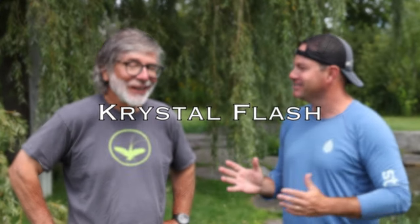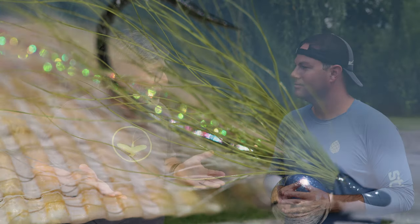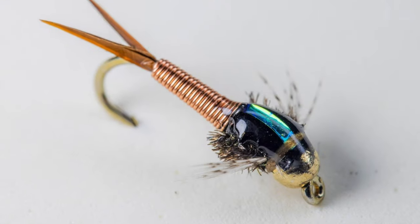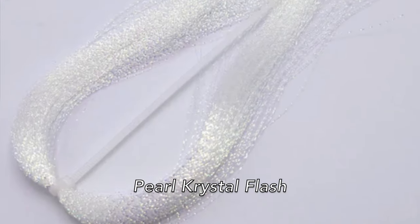One of Tom Rosenbauer's favorite fly tying materials is crystal flash. I use it for a lot of things: a couple of strands in spinner wings to give them a little sparkle, obviously for streamers and saltwater flies. I believe you need to be very subtle — sometimes just a couple of strands. You don't want to really load it on. I've also used it for tails and legs on nymphs, and overlays on nymph cases. As for color, I almost invariably use pearl crystal flash.